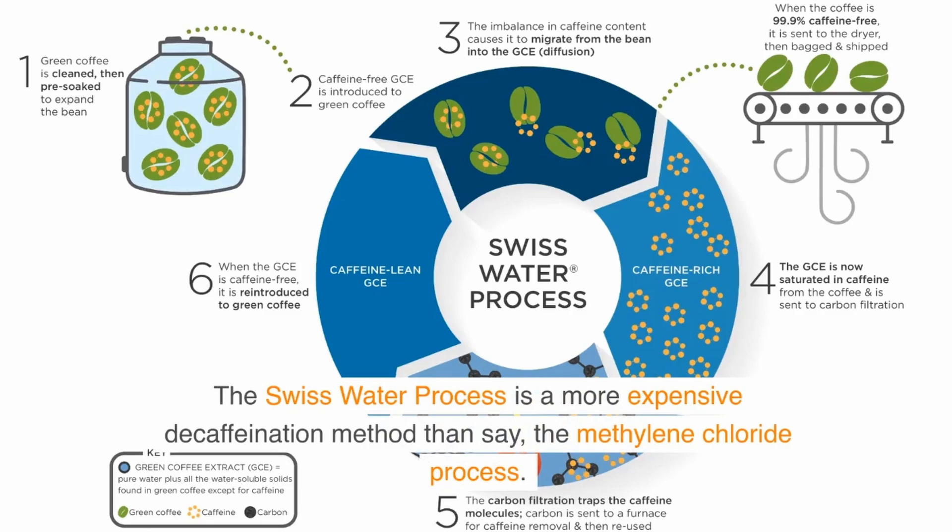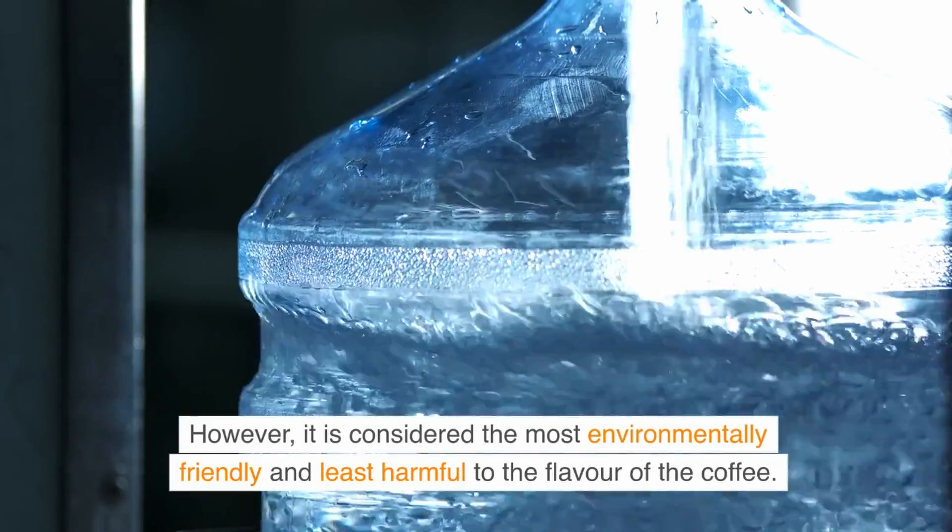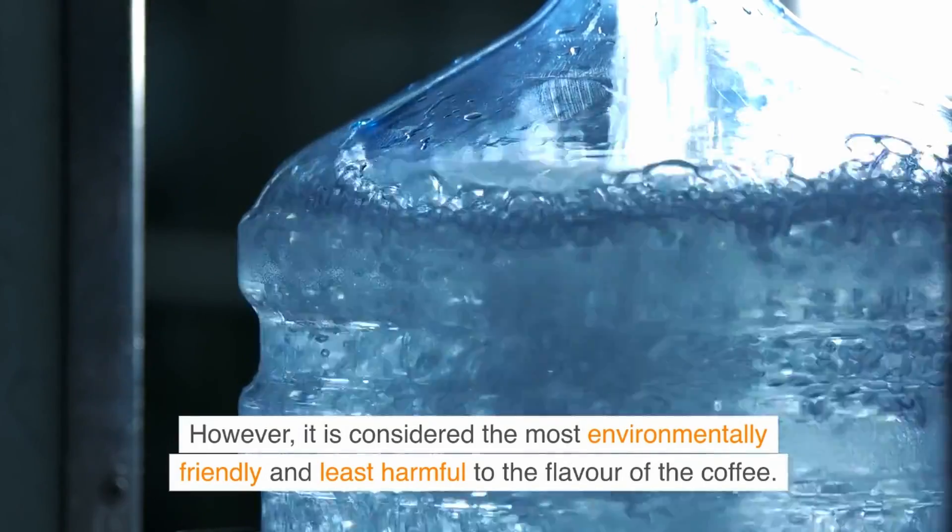The Swiss Water Process is a more expensive decaffeination method than, say, the methylene chloride process. However, it is considered the most environmentally friendly and least harmful to the flavor of the coffee.